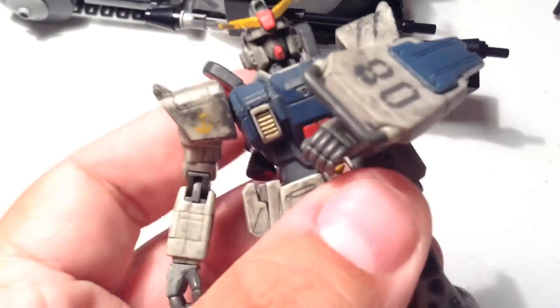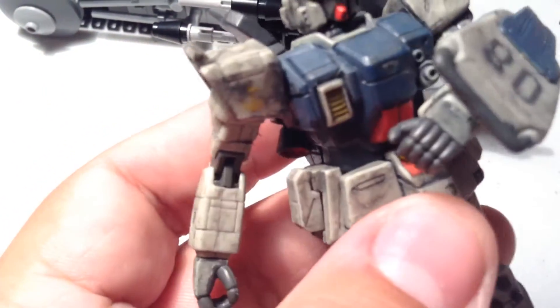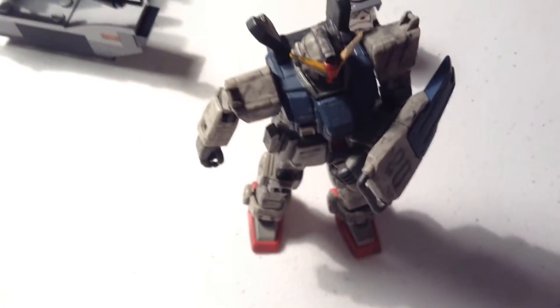Looking at the Ground Type battle scarred figure itself, he doesn't have much battle scarring other than his backpack being all scratched up and having a bend in it, as well as having the weathered battle scarred wash. Not even his shield has any scarring, but that's where the accessories make up for it.